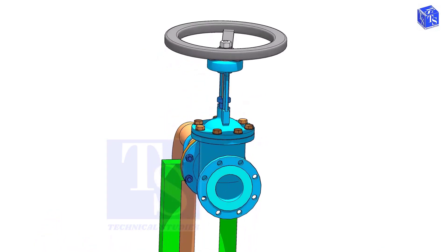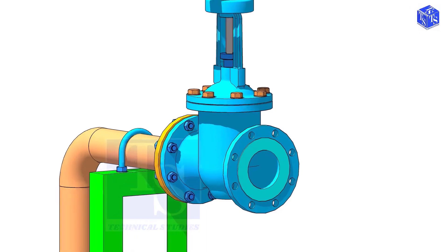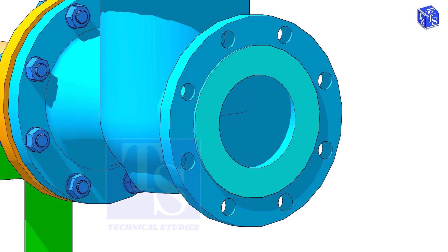Before the installation of a valve, we need to clean the face of the pipe flanges and the valve flanges. Never use any tools or machines that will damage the face of the flanges. I suggest you only use a manual wire brush, WD-40, cotton waste, etc.